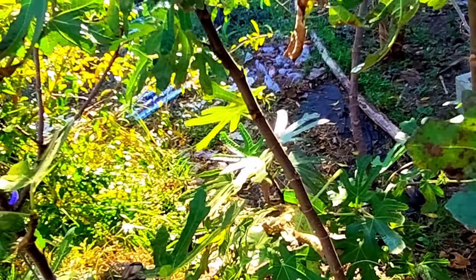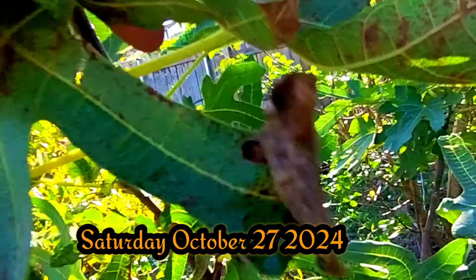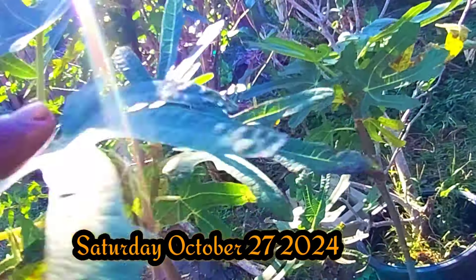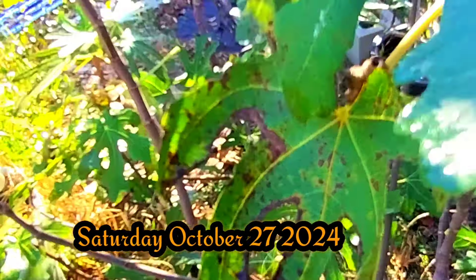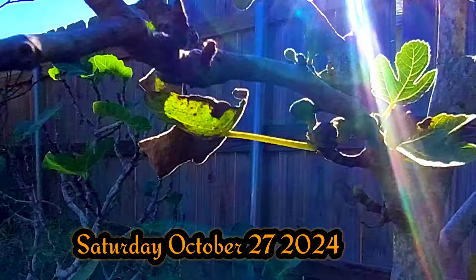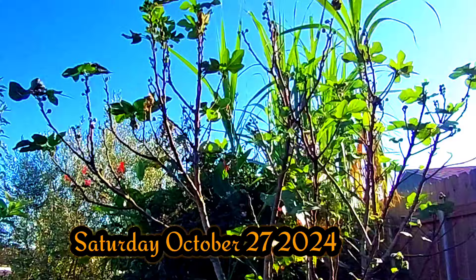The sun is going down. There is a fig right there — this is my Black Mission fig. And here is the LSU purple — you can see she has lots of figs on her, and there's more on that stem. Wow, there's a lot of them. And this is my brown turkey. Let's see if you can see them from here. Here is the brown turkey — this is the biggest one. Hopefully you can see all the figs up there.